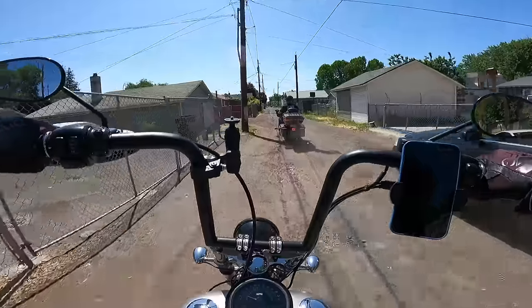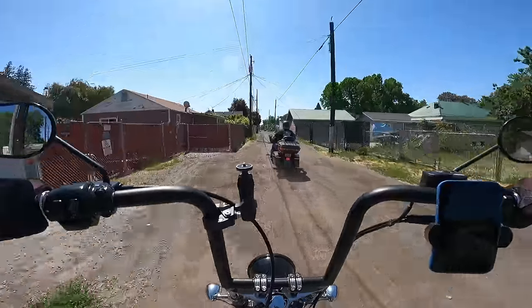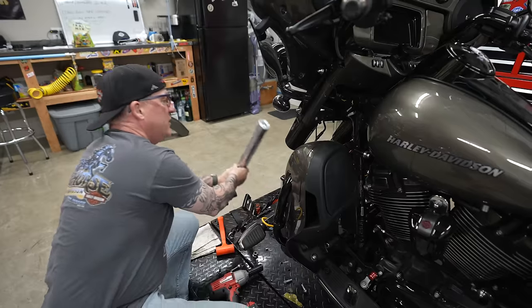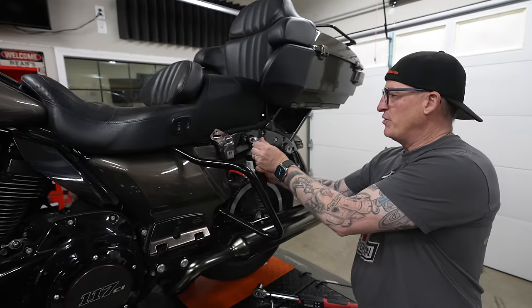The aftermarket suspension industry for Harley-Davidson is huge with a lot of different choices. Stock suspension on a Harley absolutely sucks, so changing it out for something better is one of the best things you can do for overall rideability. Over the past 10 years on this channel we've had the opportunity to install and review many different suspensions — top brands like Legends, Progressive, and Ohlins.